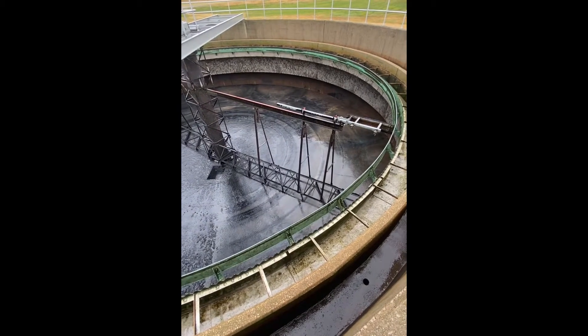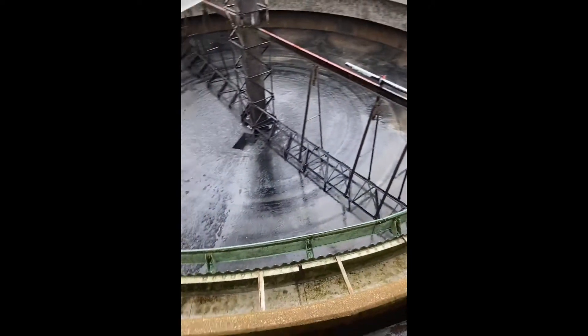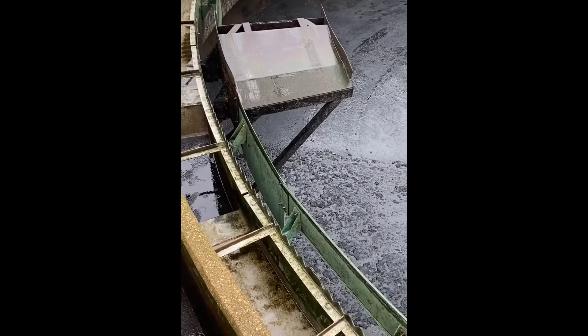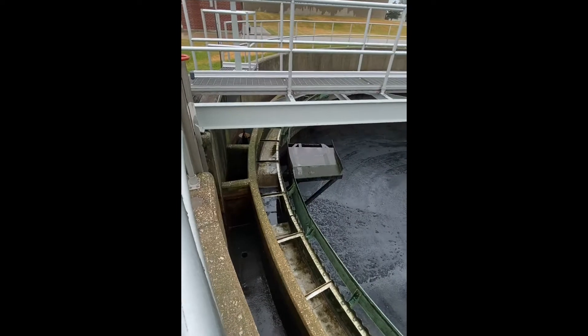Any floatable solids or scum that comes to the top should be caught by this sweep arm here, which would then sweep it to this mechanism called a scum beach, pulling the scum up onto the top into a box and again going into another tank.